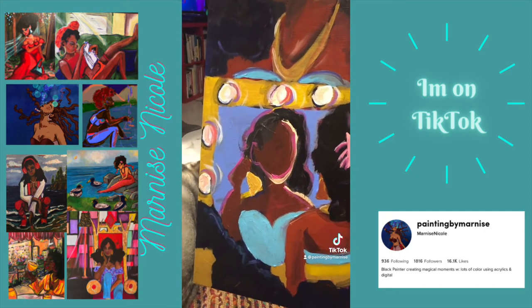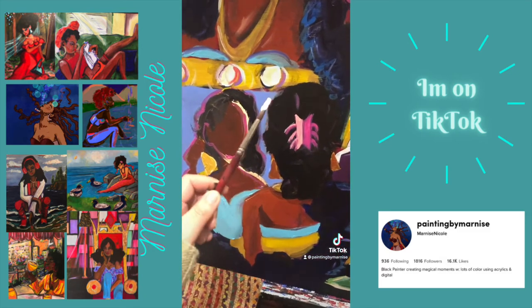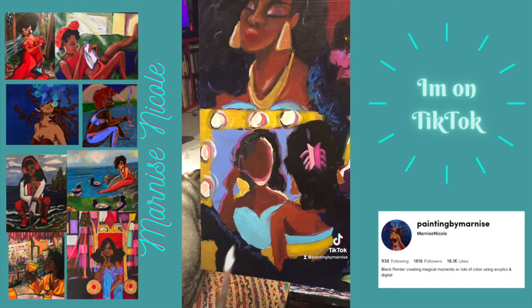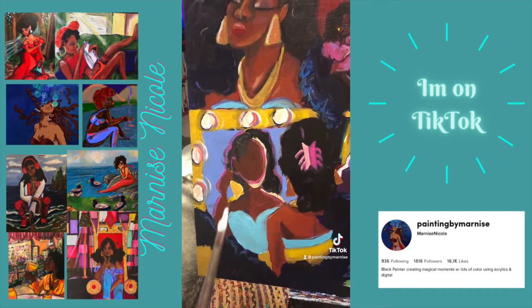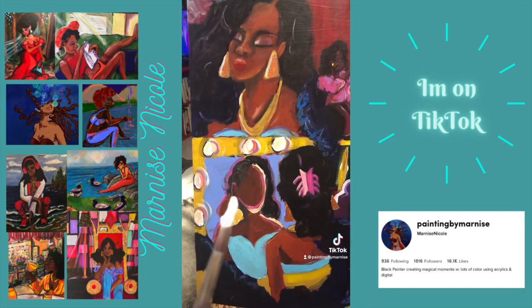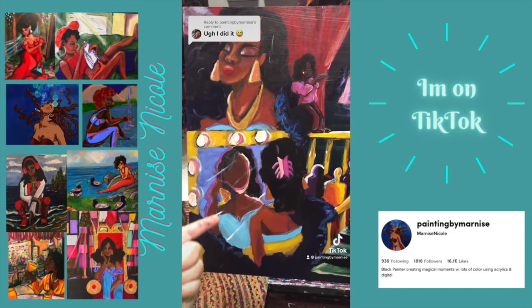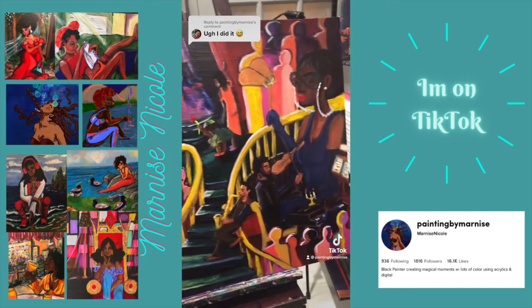I want this to look like a mirror, so I'm going to do some lines with this white paint. Do I need to do this? I've already messed this up once tonight — but I just went ahead and did it. I went with my gut, put the white lines, and it looks like a mirror now. I think this painting is now officially done, so I'm going to clean up. That ends the last painting session of 2021.